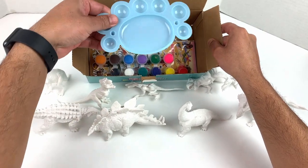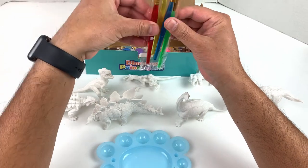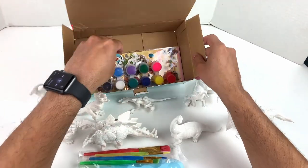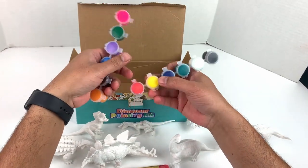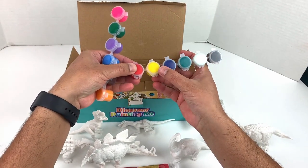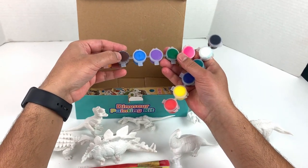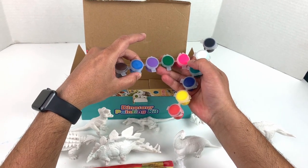It comes with a palette, paintbrush, four different colors in different sizes. And here are the colors: red, yellow, blue, green, white, black, orange, brown, blue, purple, green, and pink.